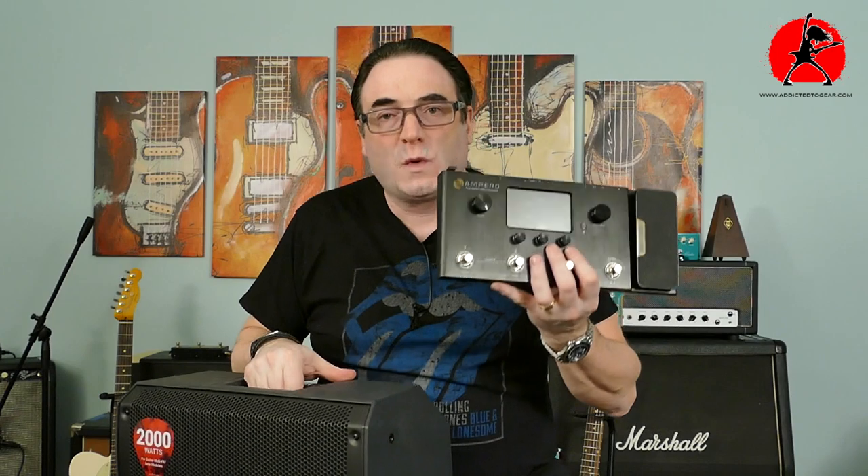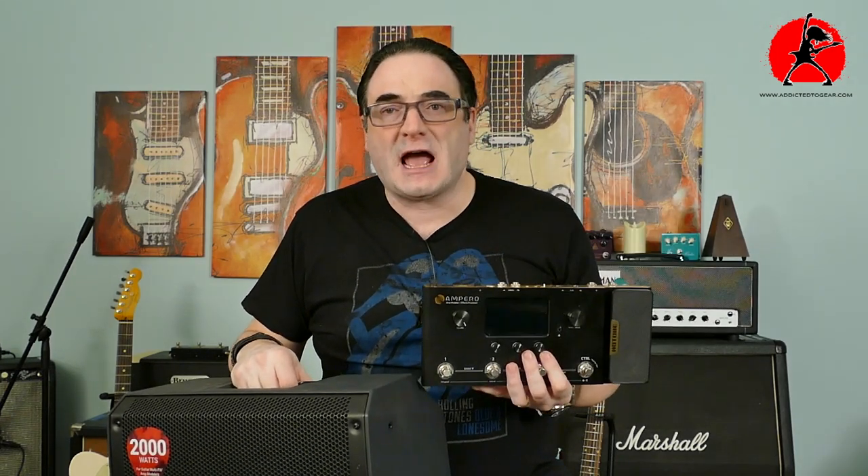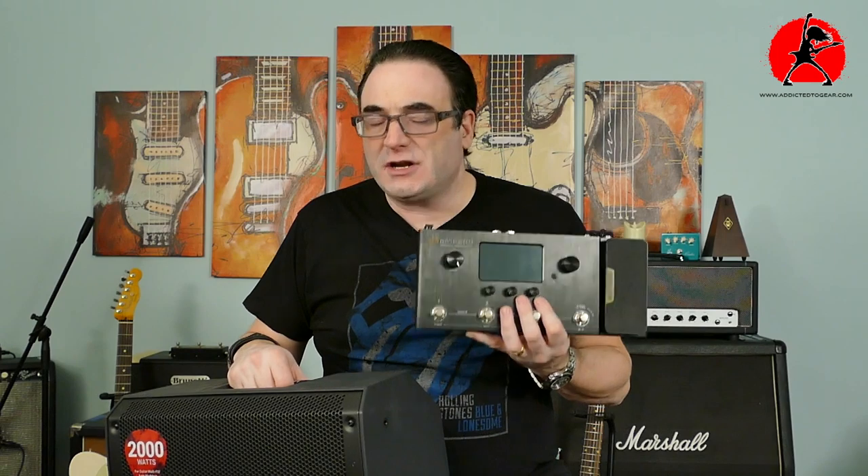So next time you're frustrated because you can't get your sound to reproduce well in the space you're playing, and you're frustrated enough to dump the multi-effects unit and go back to pedals — trust me, I've done it a couple of times — consider checking out an FRFR speaker system with your multi-effects unit. You're going to get a lot more consistent sound reproduction, a lot less headaches, and a lot more fun squeezing out every last note you've painstakingly programmed.